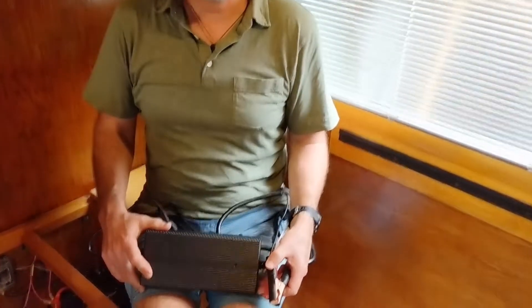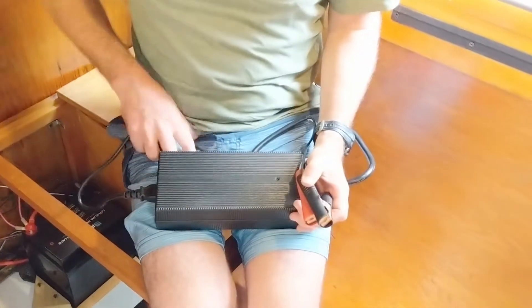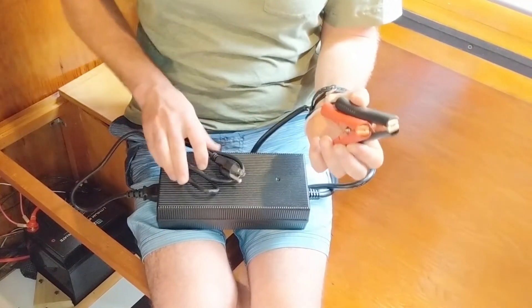When you have those occasions, it is nice to know that you've got a backup plan. This is the AC/DC portable lithium-ion phosphate charger. With its simple plug-and-play technology, you just plug this into shore power and then connect the alligator clips directly to the battery terminals.